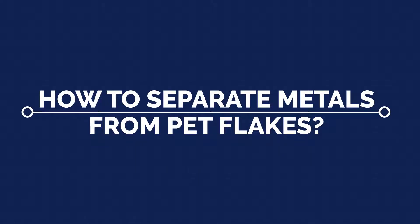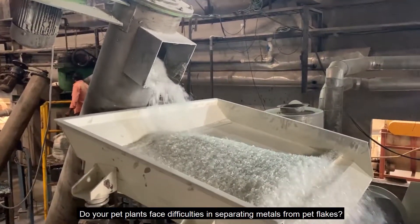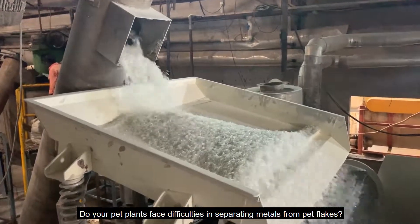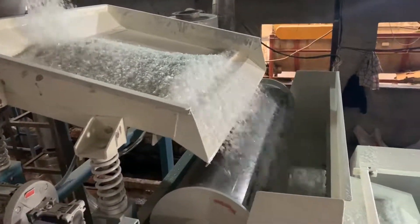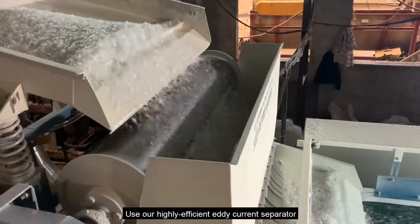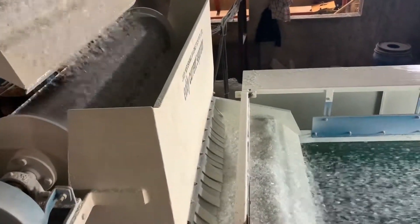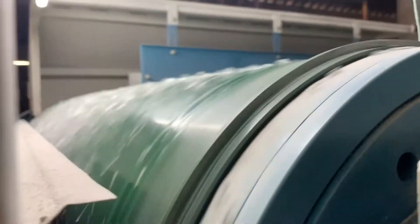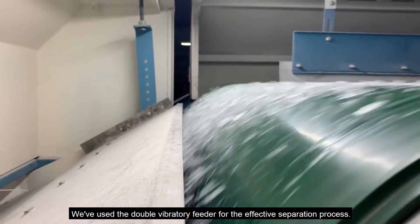How to separate metals from PET flakes? Do your PET plants face difficulties in separating metals from PET flakes? Use our highly efficient eddy current separator to separate aluminium and other metals from PET. We've used the double vibratory feeder for the effective separation process.